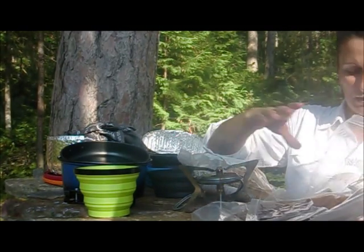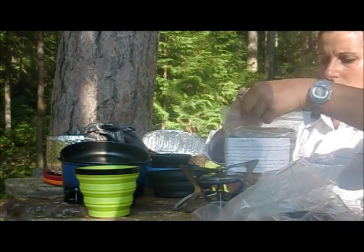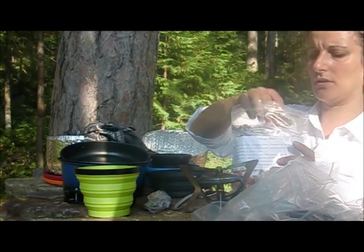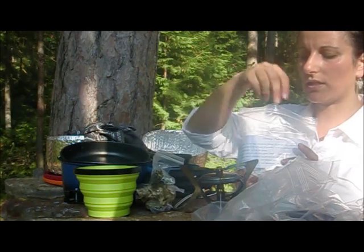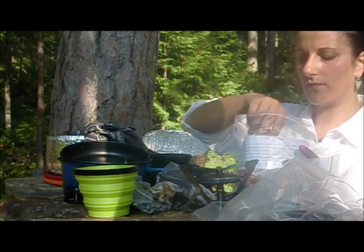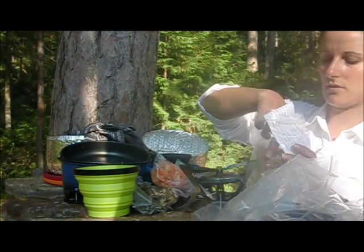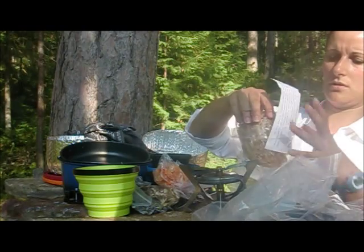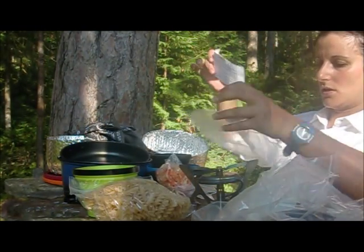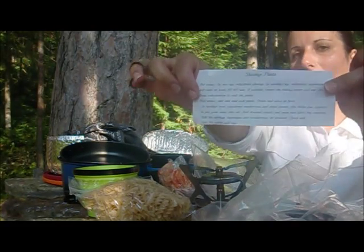Tonight, I've got the spices in here: dried mushrooms, dried asparagus, dried tomatoes, dried shrimp, and some pasta. I'm so glad I wrote the instructions for our shrimp pasta.